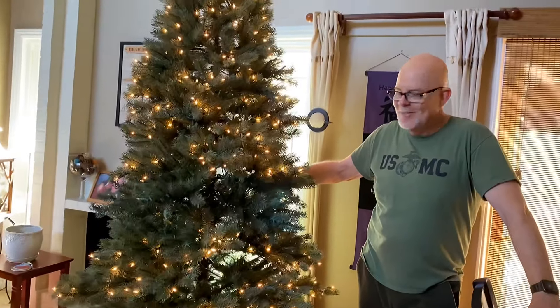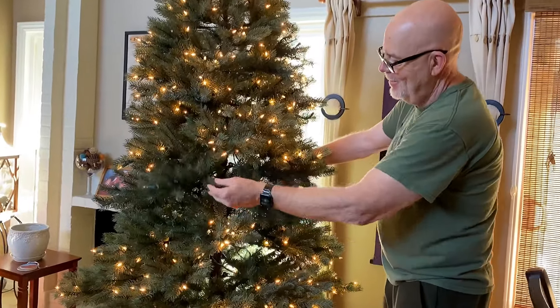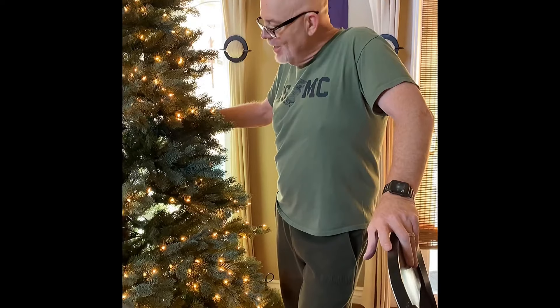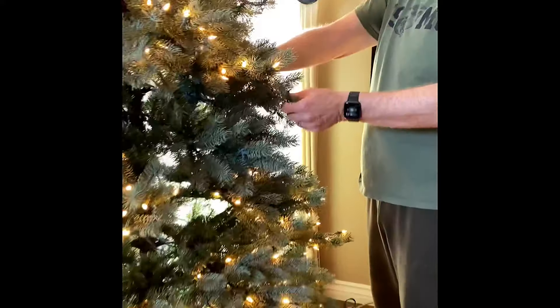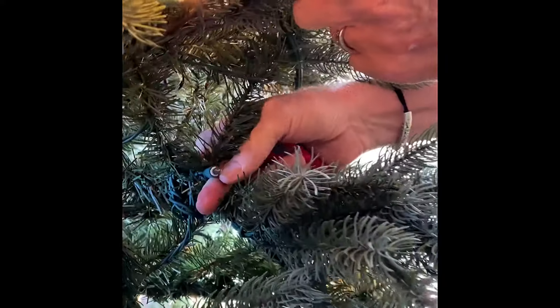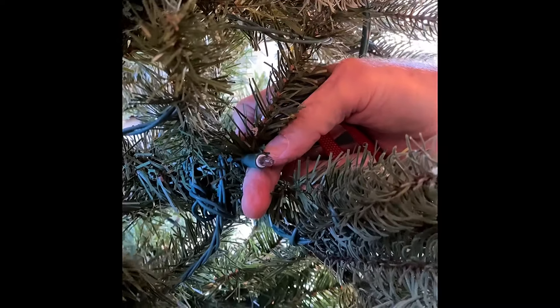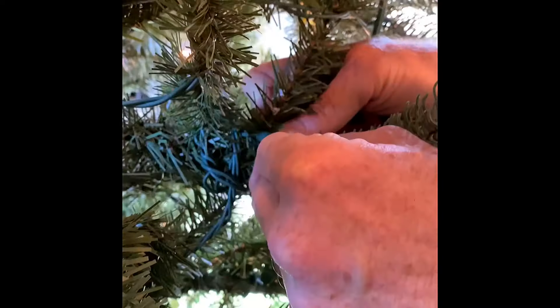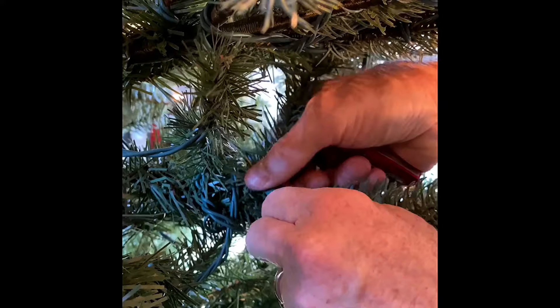So we have our tree up but we're having a problem with our tree. We've been searching on the tree for the last 20 minutes looking for a plug that we might have missed. Lo and behold, we have not missed it. But it turns out there is a light on each one of these branches that has a fuse associated with it, and it looks like this — it has white around the center, whereas the rest of these don't have white. This is the one that you have to mess with and replace if it's not working.